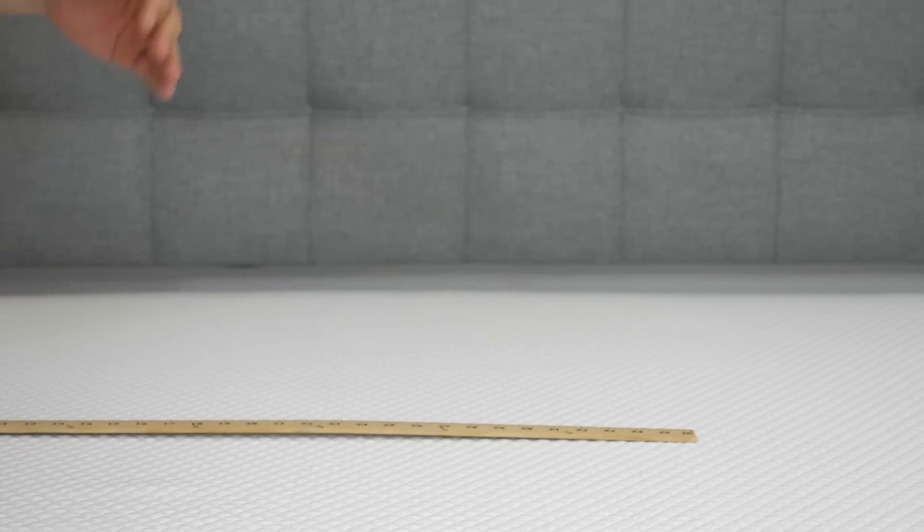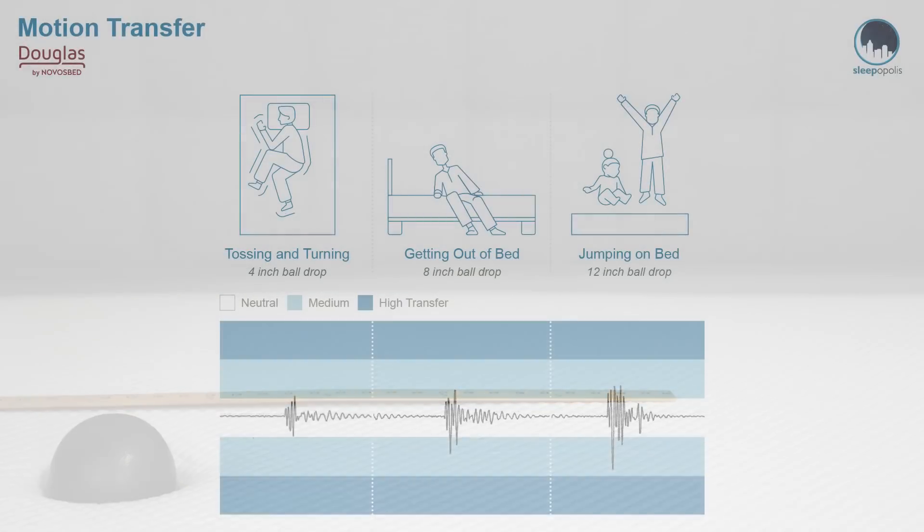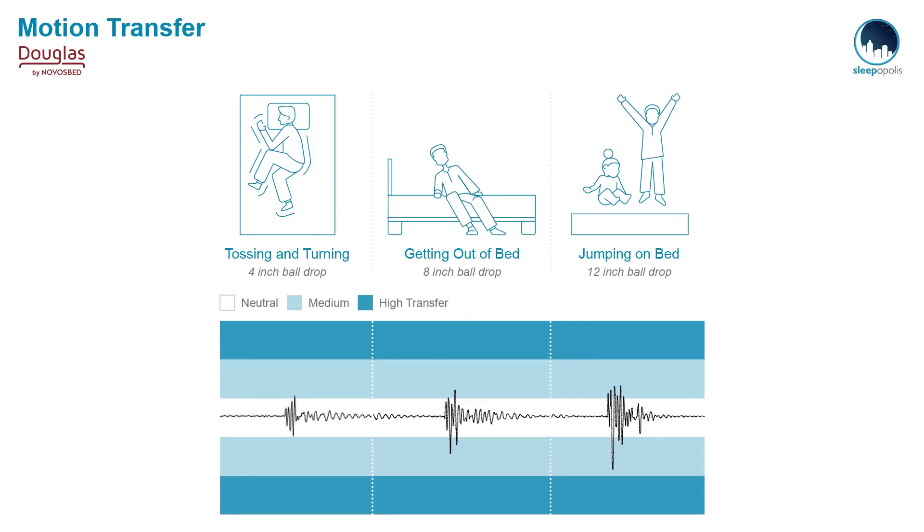We're also going to run a quick motion transfer test. Basically, I have a seismometer set up on one side of the bed where someone might be sleeping. On the other side, I'm going to drop the same 10-pound steel ball from heights of 4, 8, and 12 inches to simulate someone rolling around in the middle of the night. The disturbance transferred across the mattress is measured by the seismometer. In my opinion, these are impressive results — the memory foam does a good job of muffling or dulling the disturbance transferred across the bed.